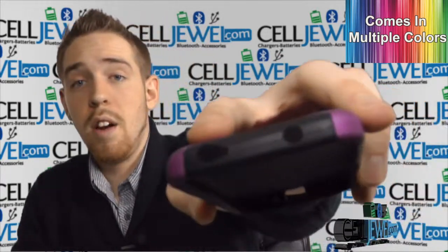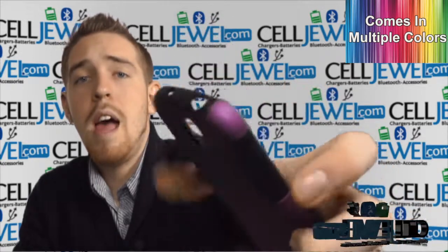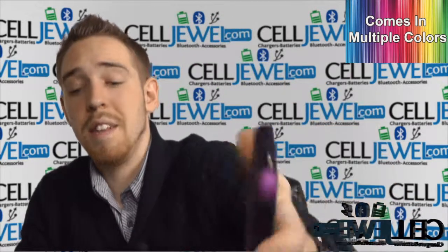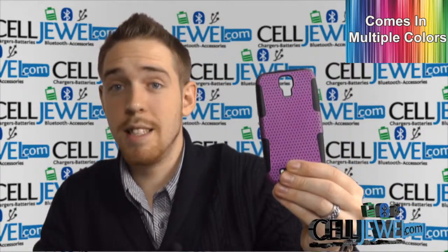Full access to all the buttons and everything and all the ports like the 3.5mm right here, camera flash, speaker, and then the charging port on the bottom right there. You can still get to the power button and the volume control located on the sides right there. But all in all it's a great case and you should buy yours today at celljewel.com.